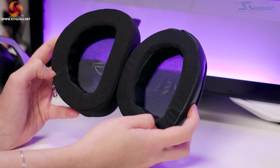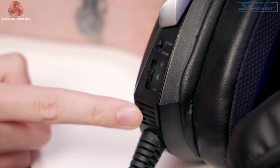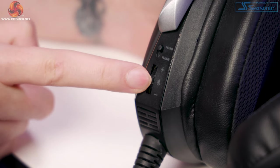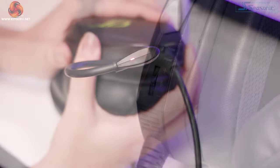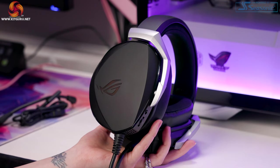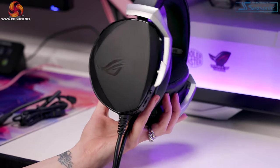The buttons include a switch that says PC/MB to phone — since mobile phones cannot detect a device with 7.1 surround, you need to enable phone mode to connect to a phone. For everything else you switch it to PC/MB. Below this is a rocker switch for volume which also mutes the mic if you push the rocker all the way in, and repeat to turn the mic back on. The headset doesn't have its own independent volume; the rocker switch controls your system or device volume.